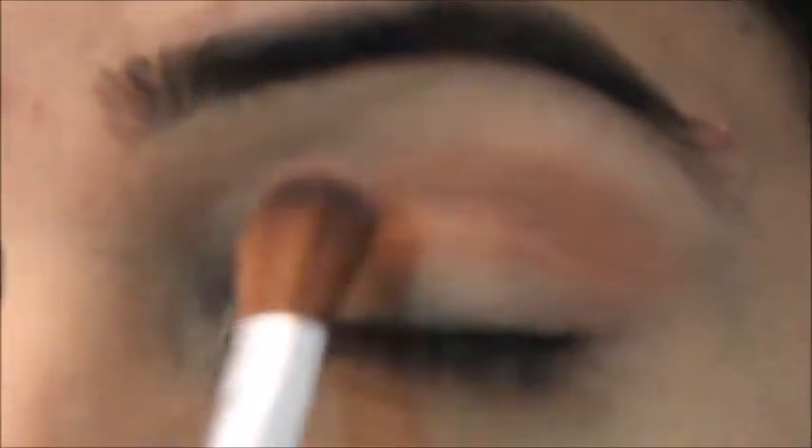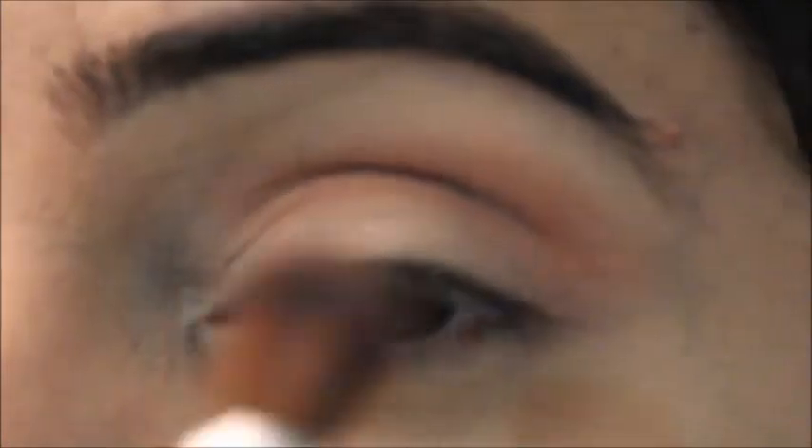The reason I'm applying color on my crease is because I want really good depth to my eye shape. It always looks good if you apply some color — even if you want a very natural look, it's always better to apply some eyeshadow on your crease.